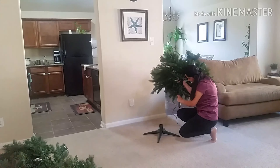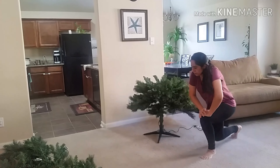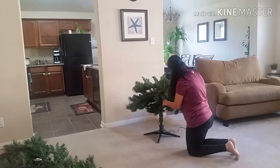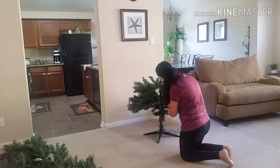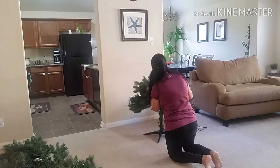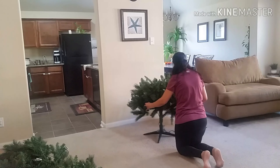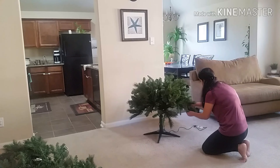As you can see, I started with putting up the Christmas tree and I'm going to go ahead and fluff this up. We did not buy this Christmas tree this year — we've had it for about five years. We bought it from Walmart off-season, and it was heavily discounted. It's still holding up quite well, and it also lights up.